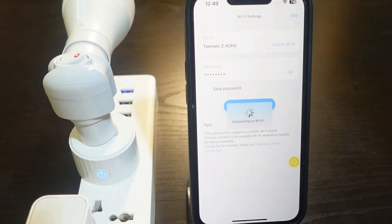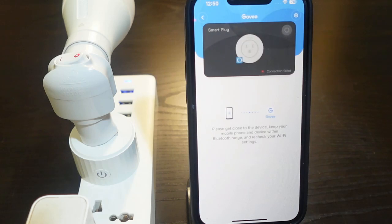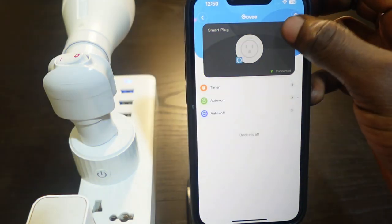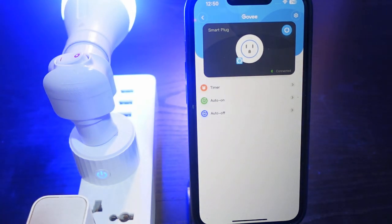Tap 'Done' — it's connecting. The setup is complete. That's how to reset your Govee smart plug and set it up again.